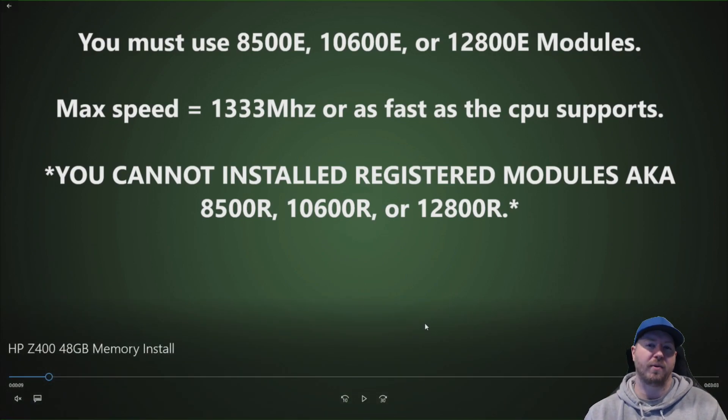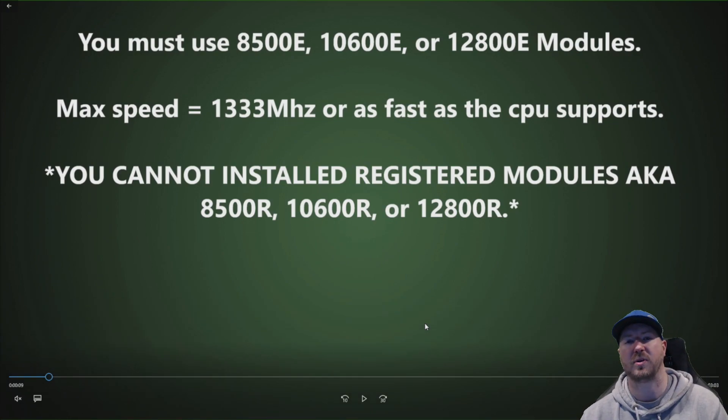We recommend using the ECC modules. We do know the system supports UDIMMs as well. For this particular install we recommend using either 10600E or 12800E modules. The 10600E 8 gig modules are pretty rare, and we're not sure if they even make an 8 gig 8500E. In this video we are going to install the 8 gig 12800E modules. They are faster than what this system normally says it supports, but they are going to clock down to 1333 MHz because that's the max speed the system will support based on the processor — or possibly 1066 MHz with a slower CPU. The memory clock speed is determined by the combination of the CPU and the memory.